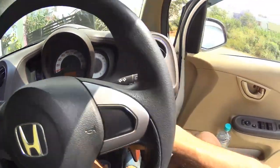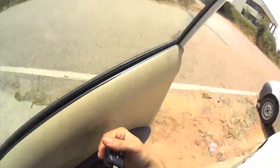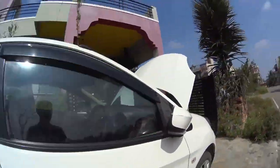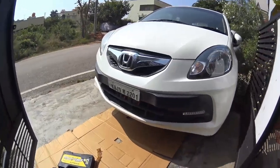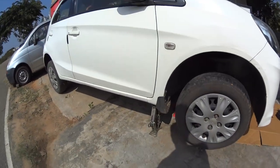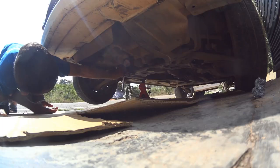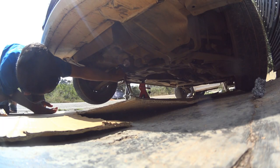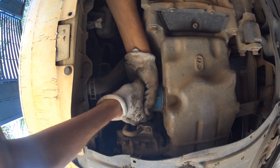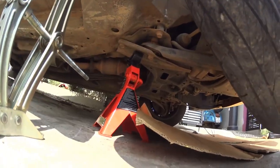For changing oil and oil filter, all you need is to jack up your car — left or right, whichever is comfortable — and make sure you have enough space in the middle to access the engine drain bolt and oil filter. Here I am using the scissor jack provided by the company.